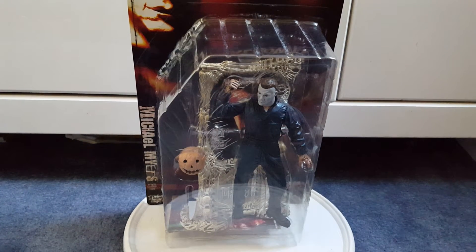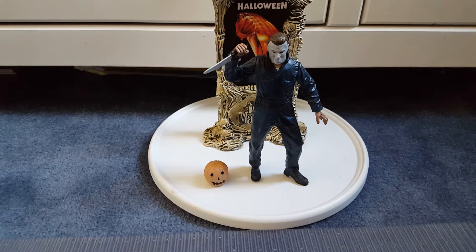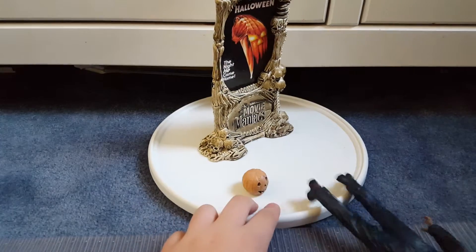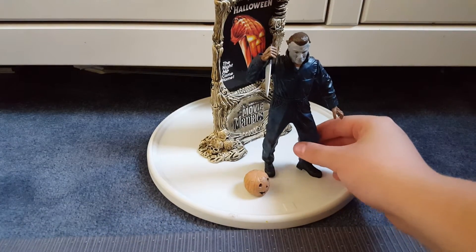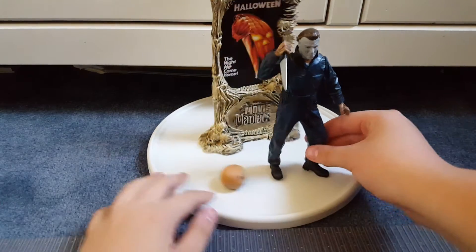I'll be right back with this figure opened up. Okay, so I'm back. The figure is opened up. He is a little bit better than I expected — I've had him a long time but never really looked at him. Wasn't a big fan, but opening him up he does seem pretty good. He does fall though — he has a weird warped foot on mine. I'm not going to do a 360 on this one just because of that.